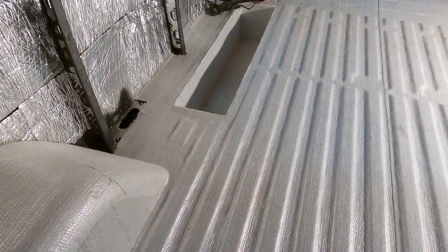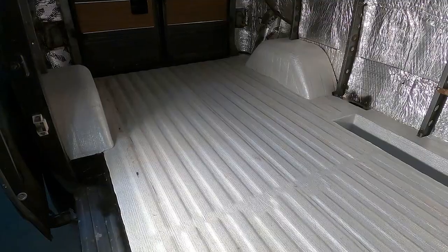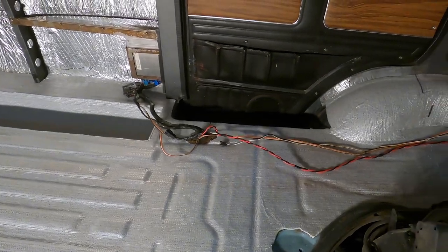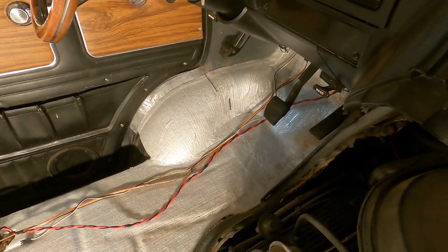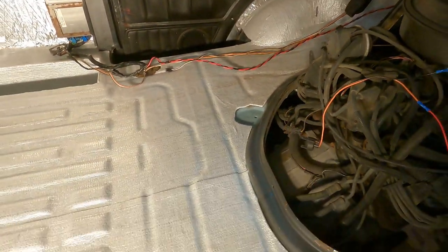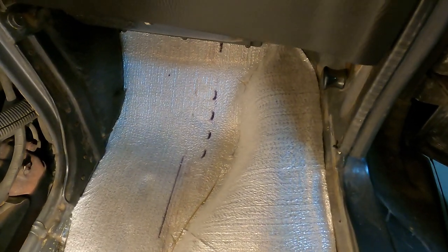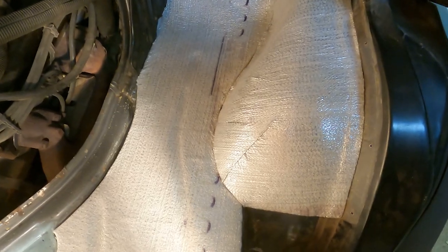The area we are expecting the most difference in is in the front part of the cab, where you are really close to the road and wheels. So any extra acoustic dampening is good there. With the membrane and the KilMat together, it should make it much much quieter.